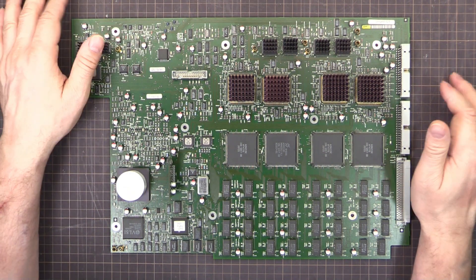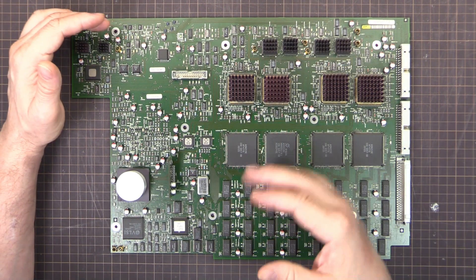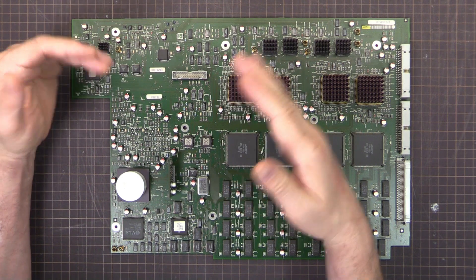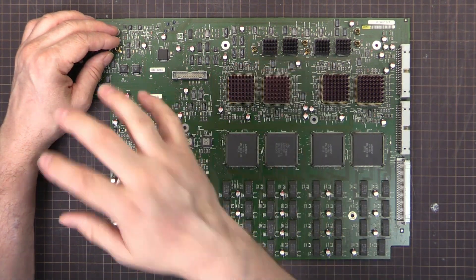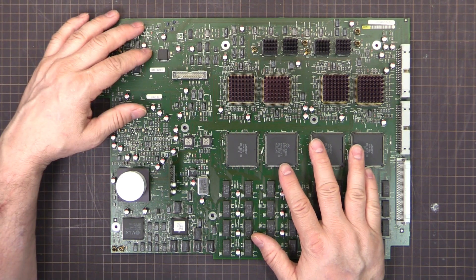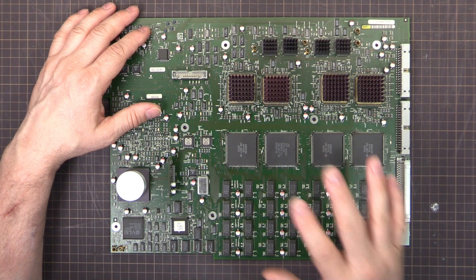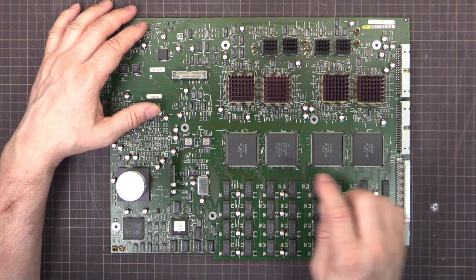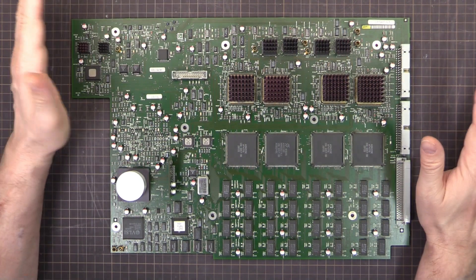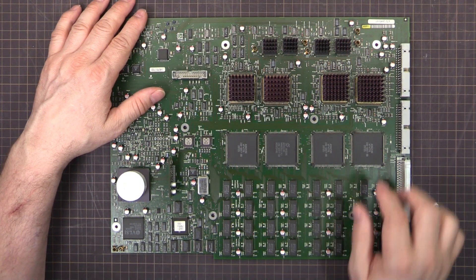I wasn't going to make a video because it was just a standard capacitor replacement. These scopes — the A-series, the A models, the B models, and the models without any letter suffix — have problems with the capacitors leaking. It's a known problem. I'm not just replacing capacitors for no reason. They do leak and they need to be replaced sooner rather than later. This board luckily was not too bad; there was almost no leakage at all on the main board — well, almost none, there was a tiny bit.